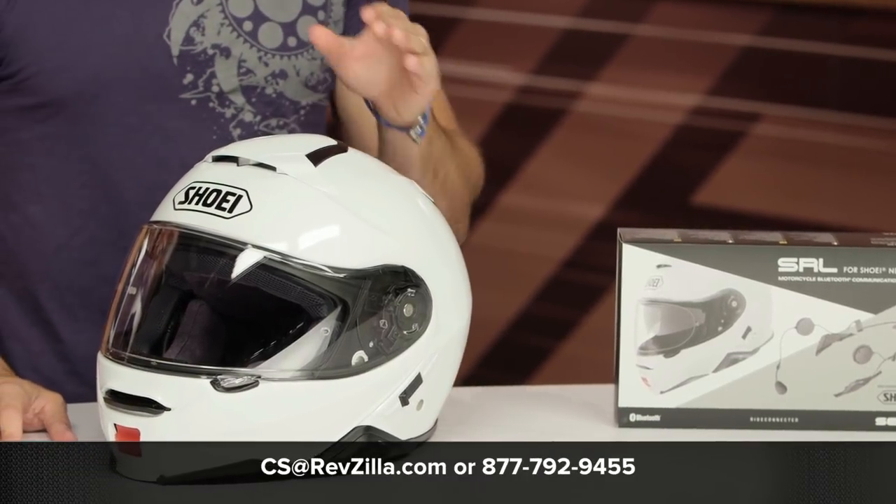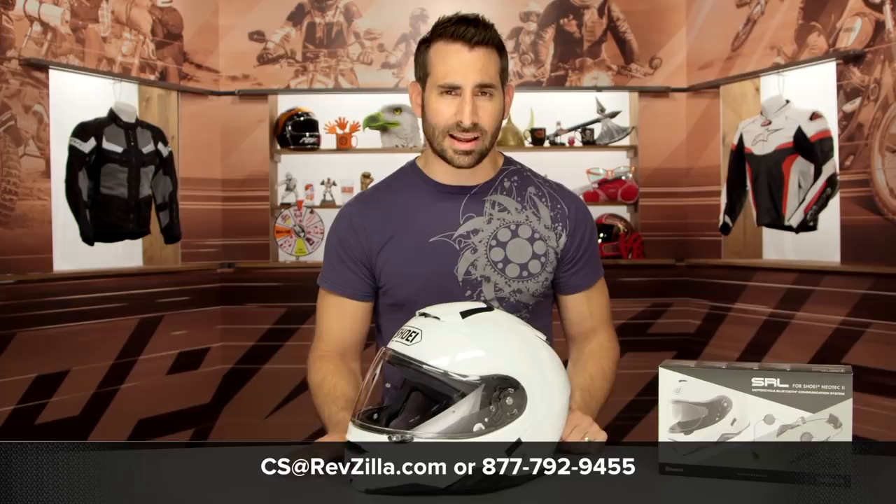If you want to talk to a gear geek, see us at RevZilla.com or call 877-792-9455. And don't forget to subscribe to us at RevZilla on our YouTube channel — stay updated with our opinion on the latest and greatest in the Moto universe. I'm Anthony, we'll see you next time.